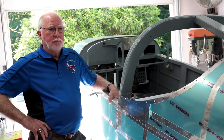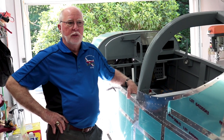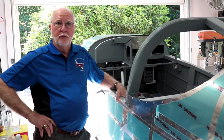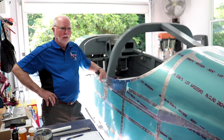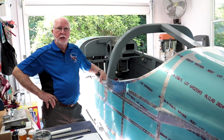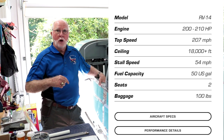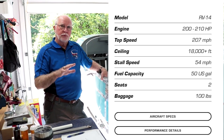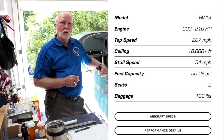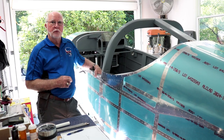For the engine, David is going with the Vans-recommended IO-390, specifically the Thunderbolt version. Local DAR Vic Syracuse highly recommended the Thunderbolt over the standard engine, saying the quality difference far outweighs the extra $3,000–$3,600 cost. They're building one for David now.